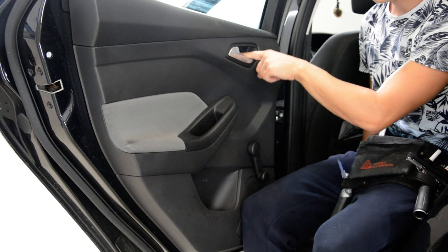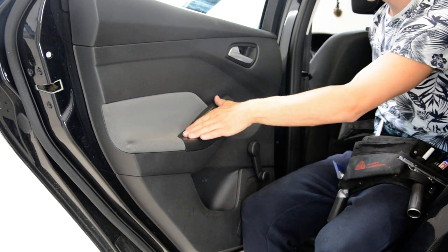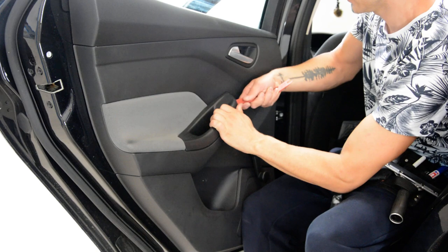You will have one screw here, and another two screws are under this plastic cover.